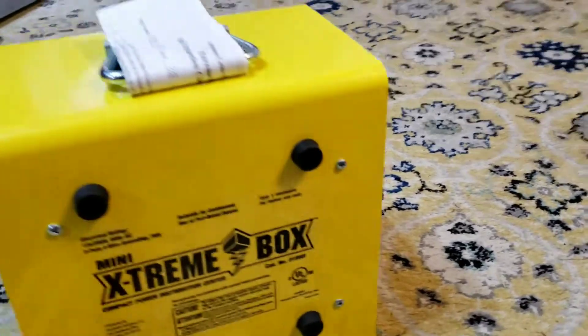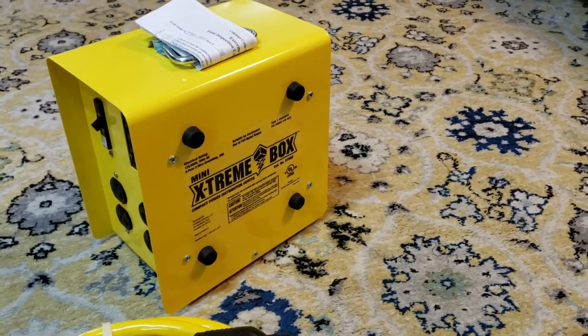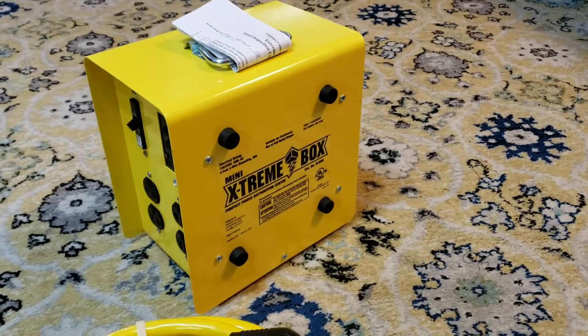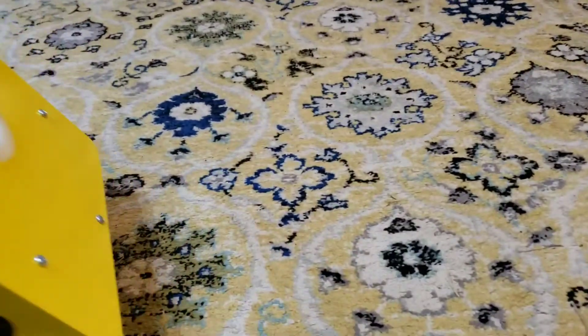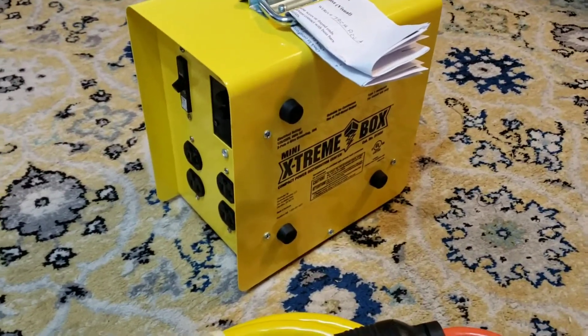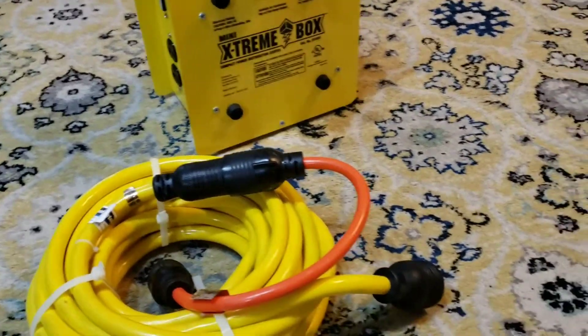So you have eight 120 volt plugs. They do make a bigger version of this, but it's more for heavier machinery requiring 30 amp outlets. This one is just for a regular house — you hook up your 30 amp cable into the back from your generator, and then you have 30 amps worth of plugs right inside your house. All you need is one cable from your generator into your Mini Extreme Box and then you can run eight outlets in case of a power outage.